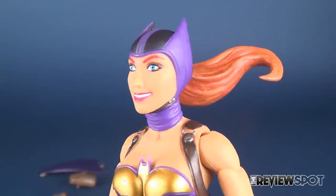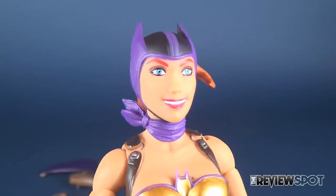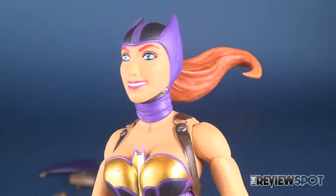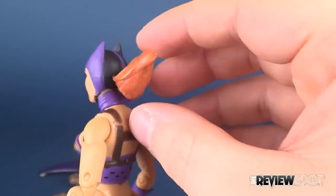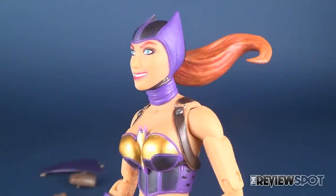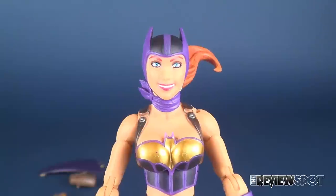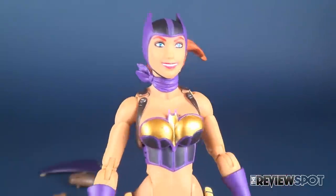She actually does have quite a nice face sculpt with a very big smile and very pretty eyes, with some shading above for her eye shadow. The only thing I really don't like are her eyebrows, which read like they've just been drawn on rather than sculpted. She has the little ponytail of hair that jets out from the bottom of her cowl. From the side it looks good, three-quarter turn it looks good, and just from the front it looks swollen — but I really have to tell myself it's just what I'm seeing.